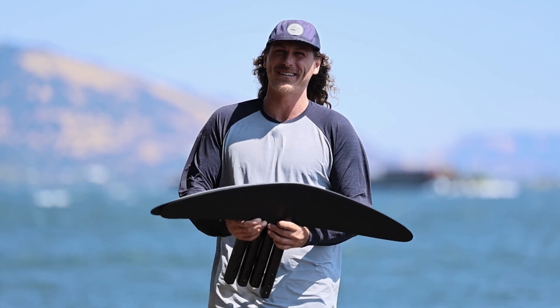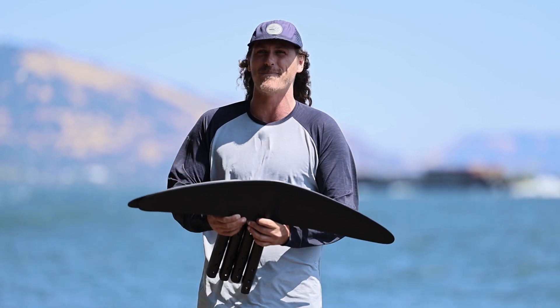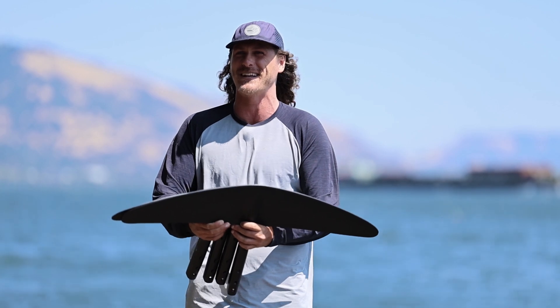Hey guys, it's Matt with Lift Foils, and today I've got four new surf wings to bring to you. We've got the Havoc range — a new range of foils that are mid-aspect. We've got a 92, a 105, a 121, and a 148, so let's get into them.